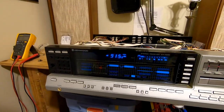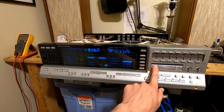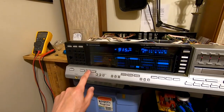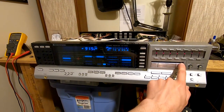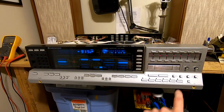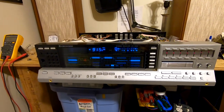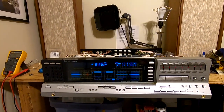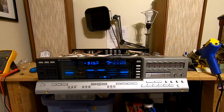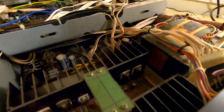I've hooked up speakers, and this is still not making burning smells. Let's make sure the volume's down. Speakers are on. Wow — there's no antenna hooked up either, so that's kind of cool. That was ridiculously easy. After haphazardly repairing that broken solder joint, the receiver worked great.